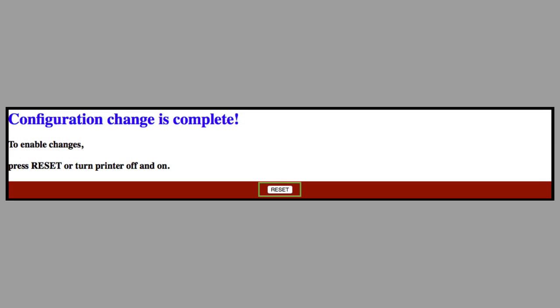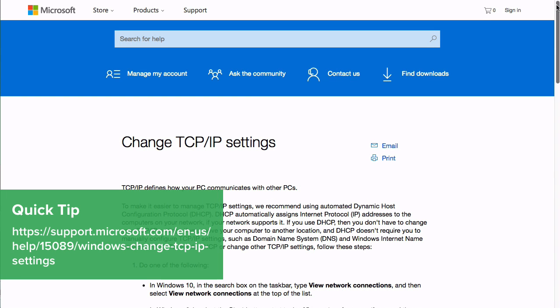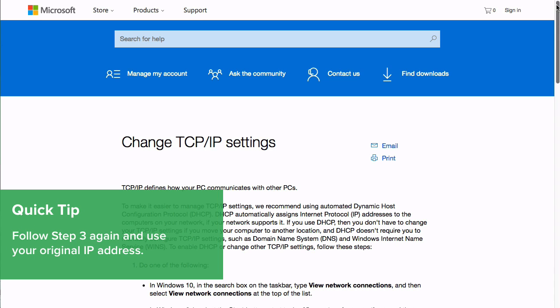You will see a message on your screen confirming your changes and the printer will reboot. Now, reset your computer's IP address back to its original settings.